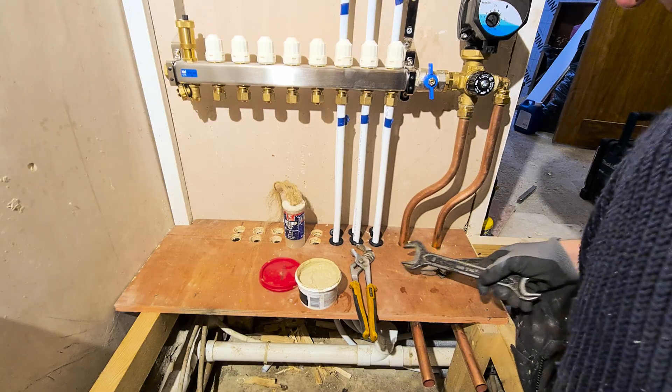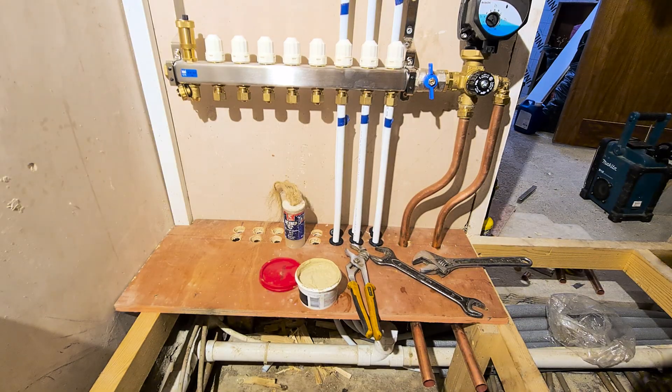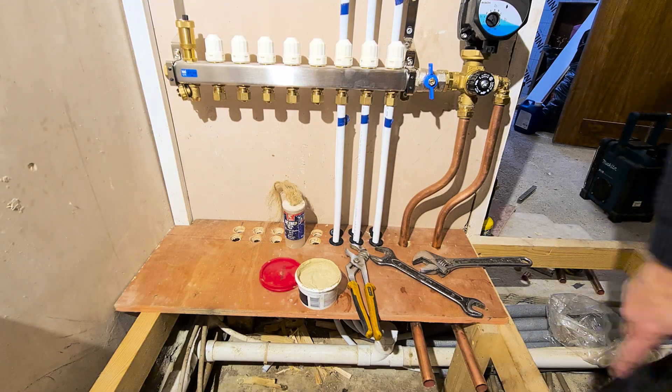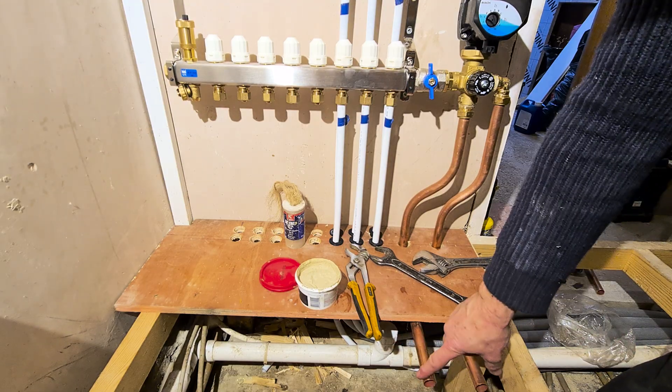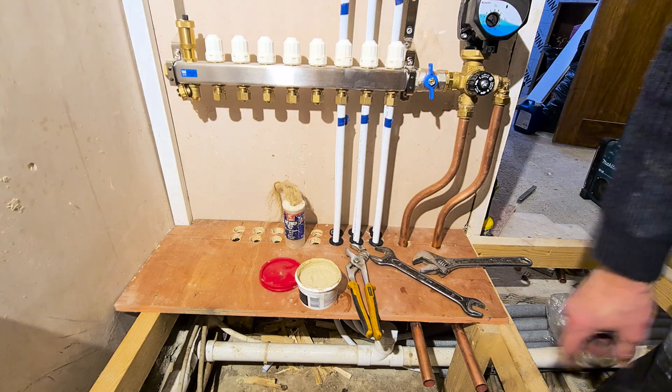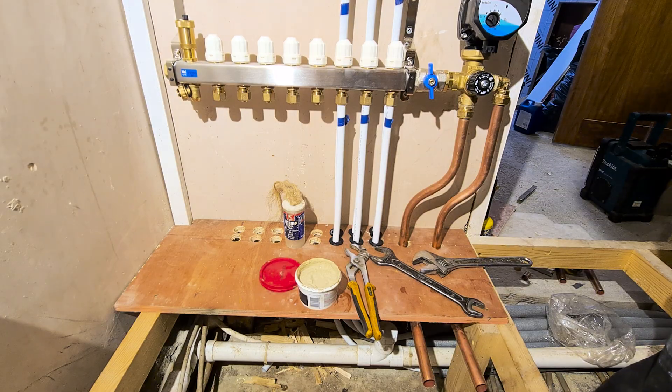Lovely. That gives us two pipes into the ground and you can see them — two pipes sticking out. What we're going to do is stick two solder couplers on this — two solder straights — and we're going to extend these on and connect into PEX pipe.